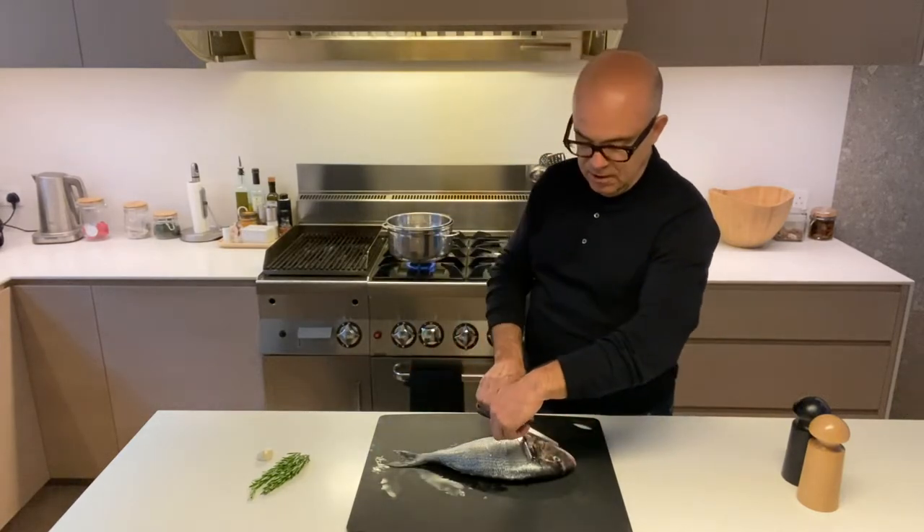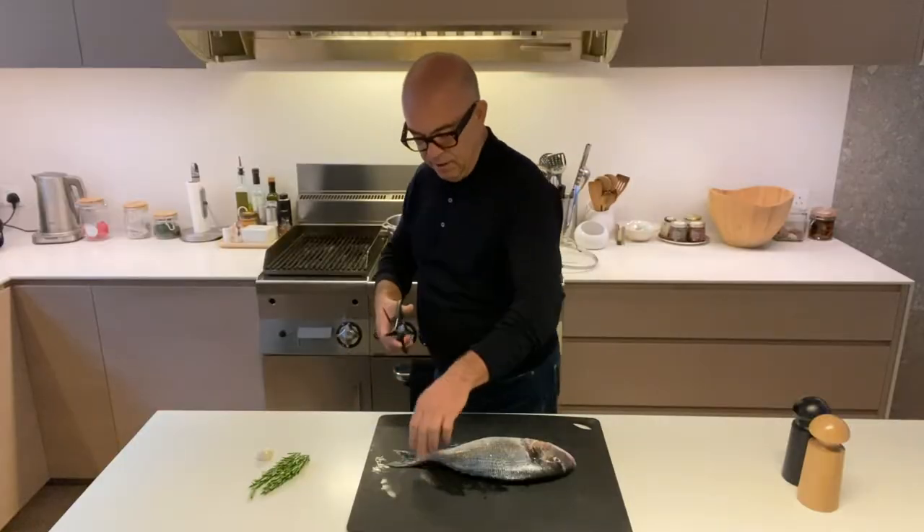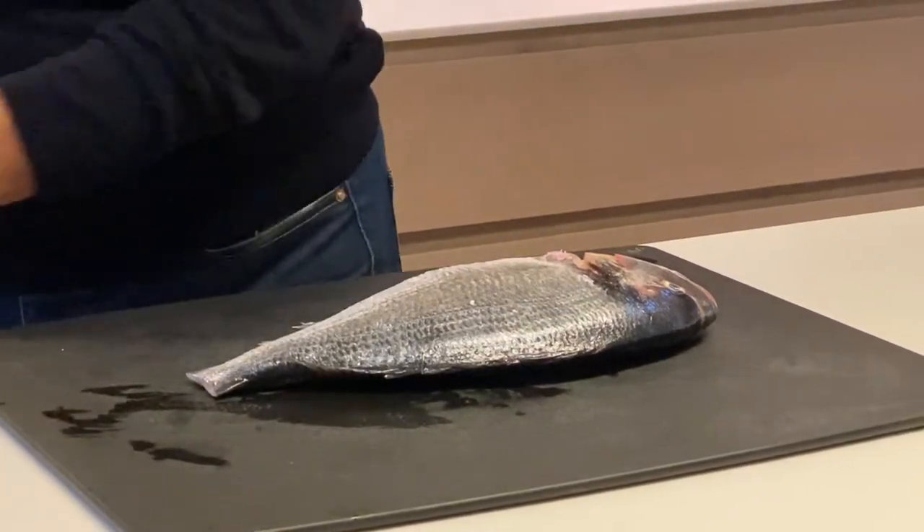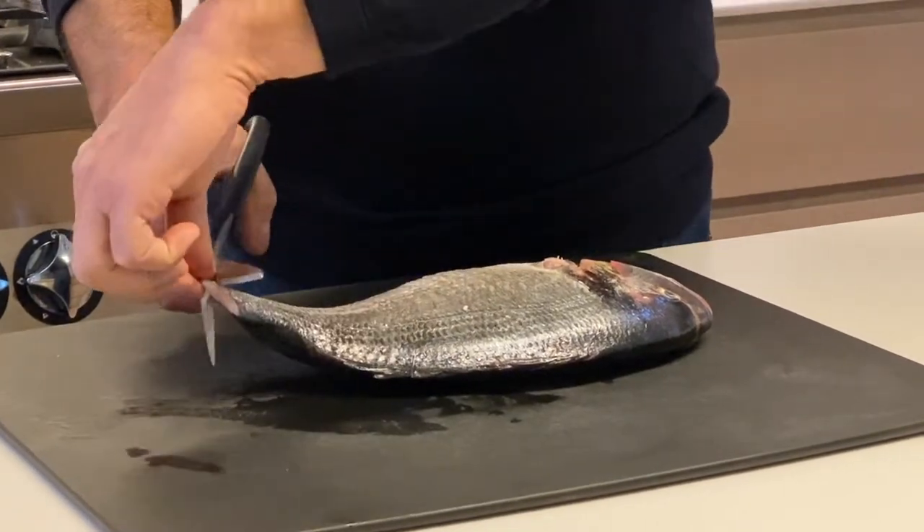This fish has been scaled by the fishmonger and it's been gutted, so what I'm going to do is just get rid of some of the remaining bits.